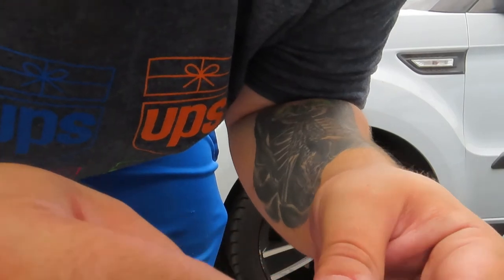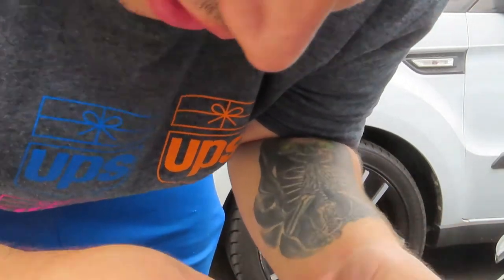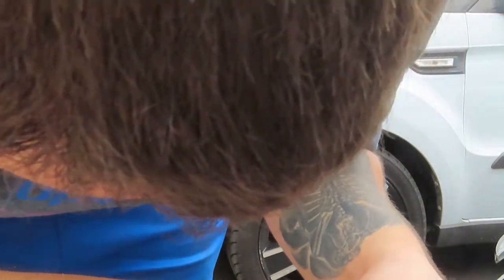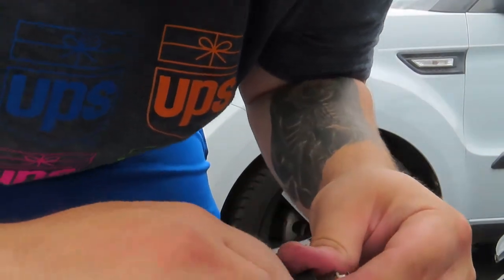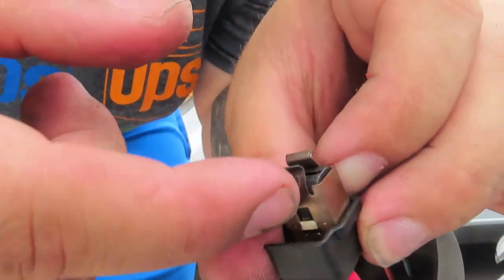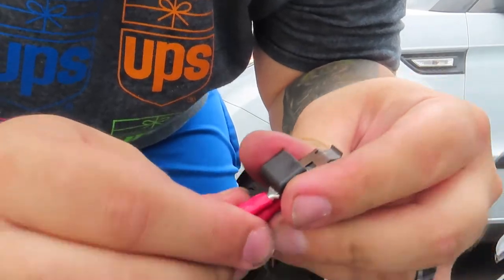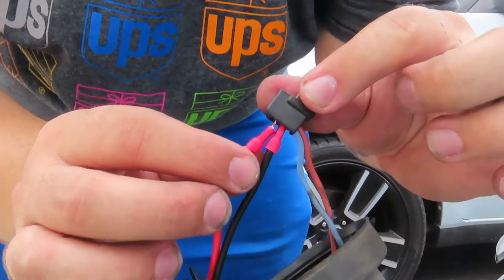On the power side you might need to snuggle it in there, but it'll go in. You can't quite see it through the camera, but in there you can see a little bit of it — and boom, power's in. That's how you're going to connect those.